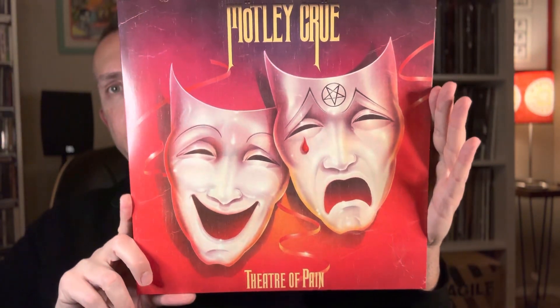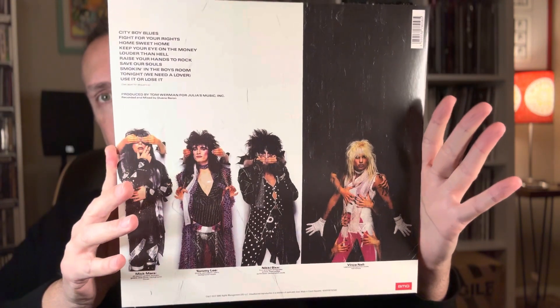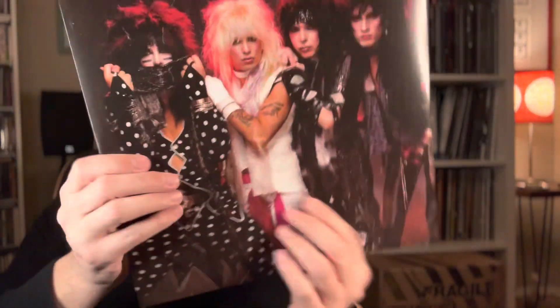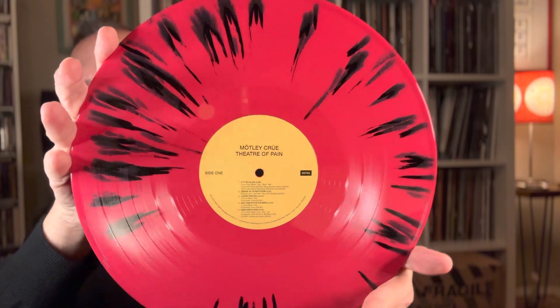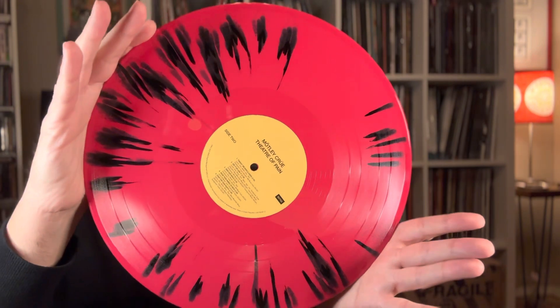Third album: moving on to Theater of Pain. The lyrics are reproduced inside. This one is actually really cool — probably one of my favorite color variants: the hot pink and black. Totally in line with Motley Crue's look — very excessive, in their hairstyles, their makeup, their music and lifestyle.